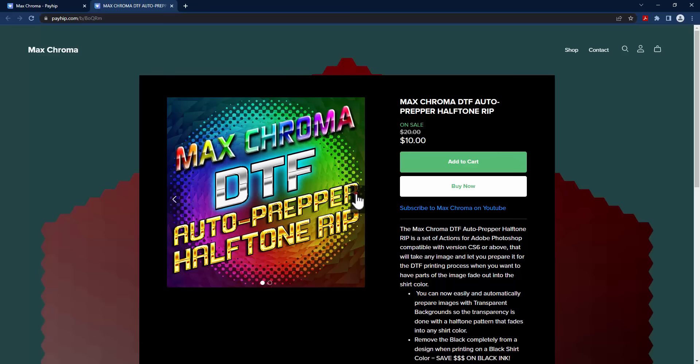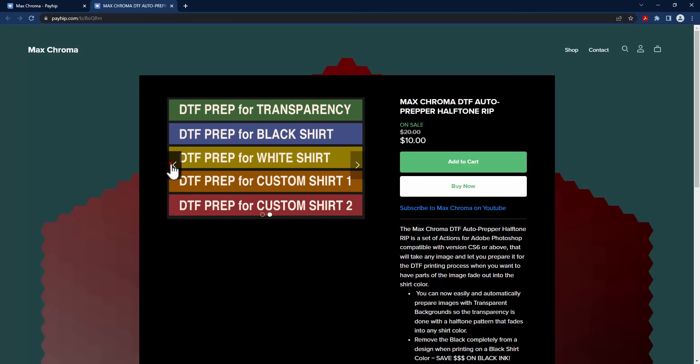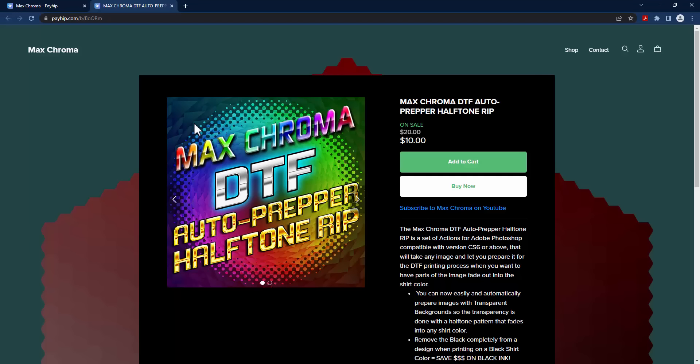It is basically a set of action files for Adobe Photoshop, and it works in version CS6 or above. What it does is it takes any image and removes part of that image so you have a transparency — it'll take a transparent background, or a black, white, or another color, and knock it out from the image, leaving halftones so that you can print using a direct-to-film method. The halftone method helps deal with the issue of ink fading to transparency, which doesn't work well for DTF.